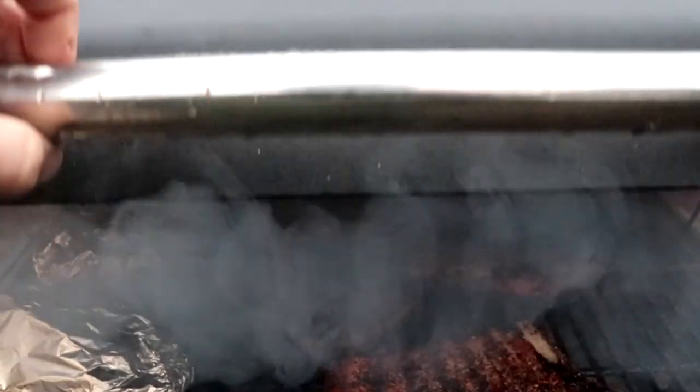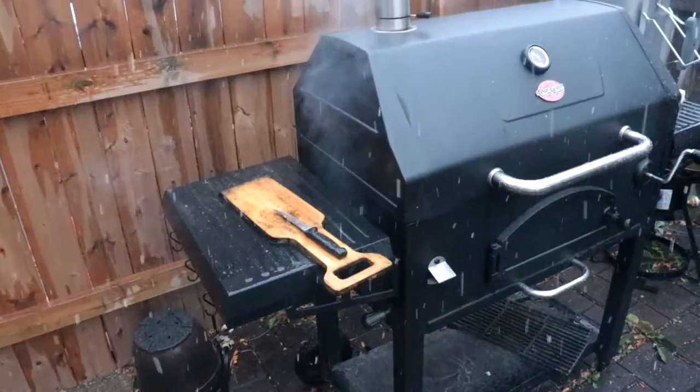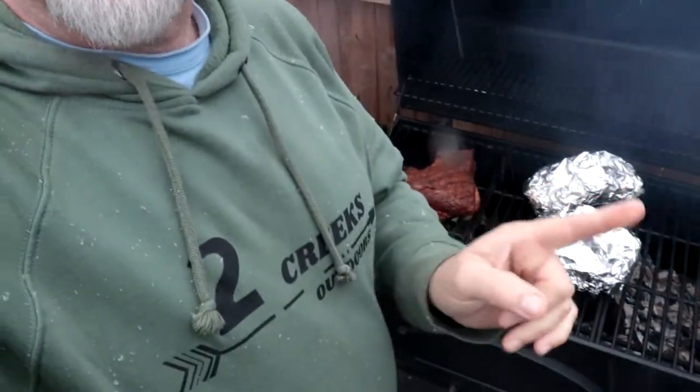Good morning and happy Sunday! Today we are barbecuing, but it's got a little bit of a twist — it's snowing. On the grill today I've got half a brisket, a rack of ribs, and some potatoes. Getting a bit of a late start though. The potatoes are on because they're going to take a while. And as a special treat, we're going to make some wood duck poppers — I'm going to show you how I do that.